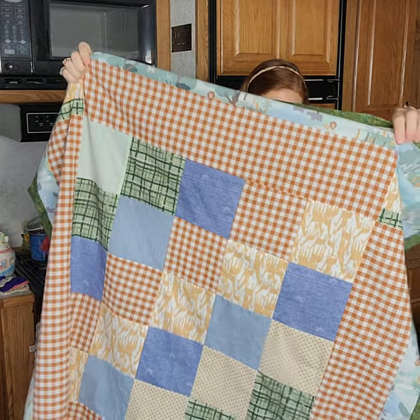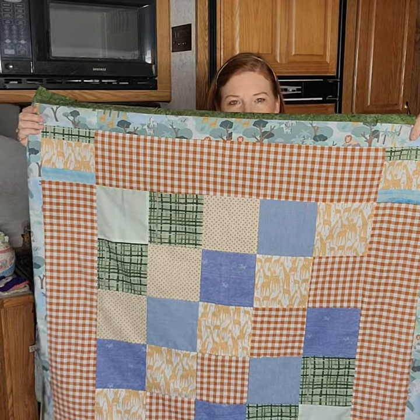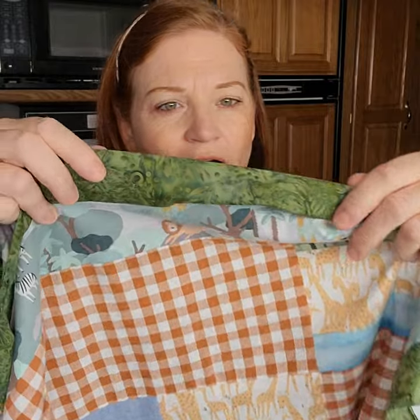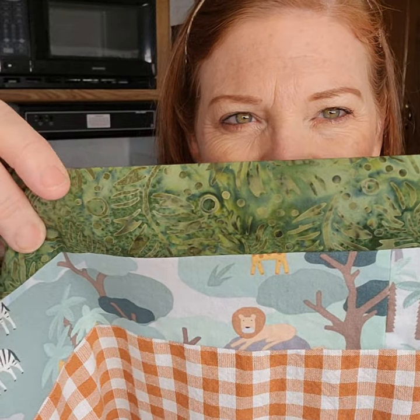I've been working on a quilt for Addison's baby brother that's coming. I asked a lot of you about what colors to use and got a lot of great feedback. I did add a lovely little animal print to match a dress I had found. I now have the edging all sewn on, pressed, and ready to fold over onto my batting and backing. This edging is just gorgeous — it has little ferns on it.